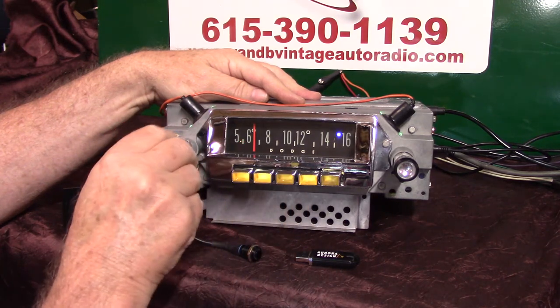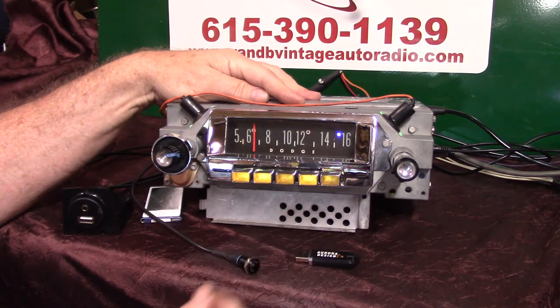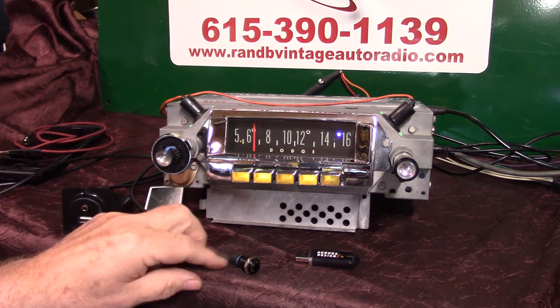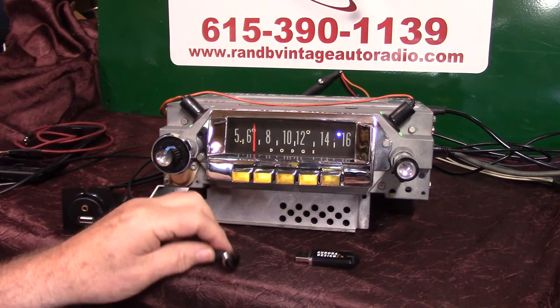Back off and right back on takes you right back to FM stereo. FM 89.5. That's pretty cool. It's basically pretty simple. Now there are two ways to put it in scanning mode, and this radio works either way really great.